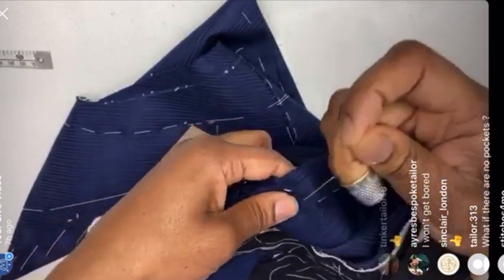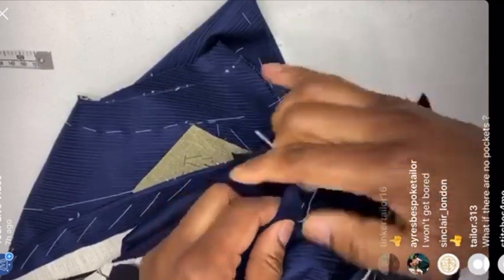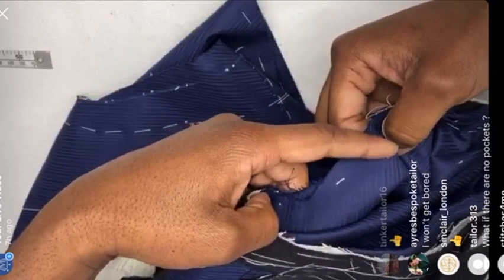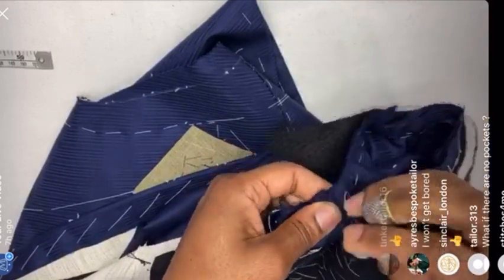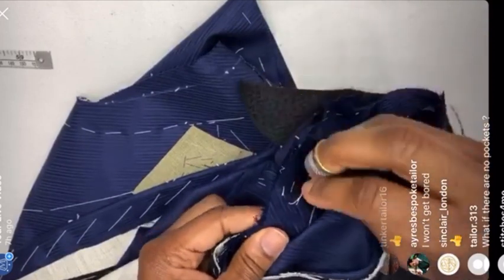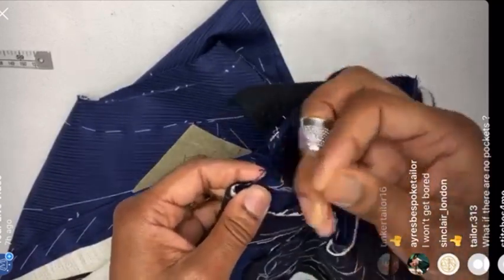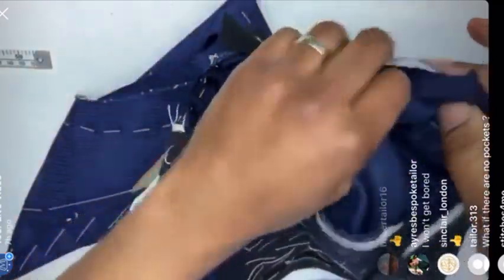Coming to the bottom section now. You can build up whatever fullness you have left and leave it under the arm — you won't see it under there, and you shouldn't have too much fullness there anyway. Whatever's left, just put it under there. So we've got enough fullness in — that's an inch and a quarter on a lightweight job — and that's more than enough.